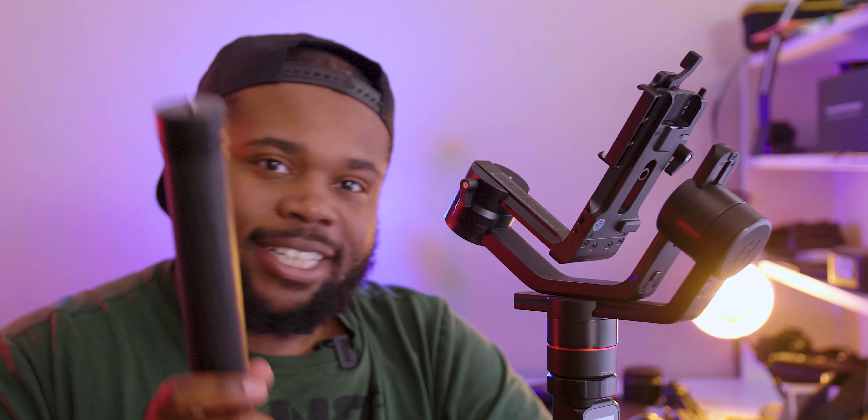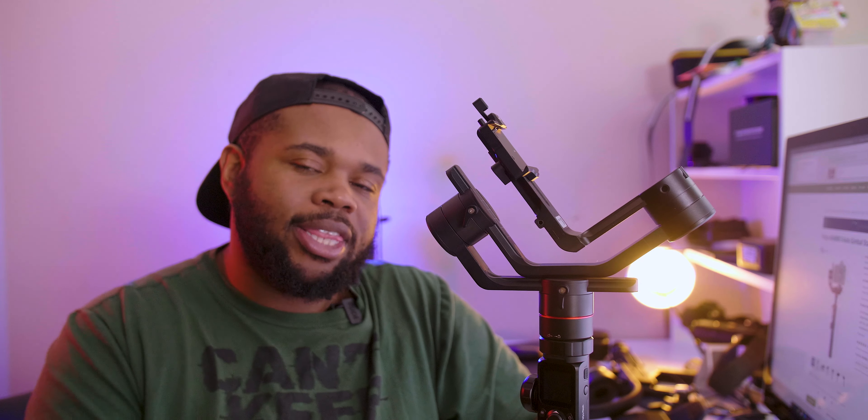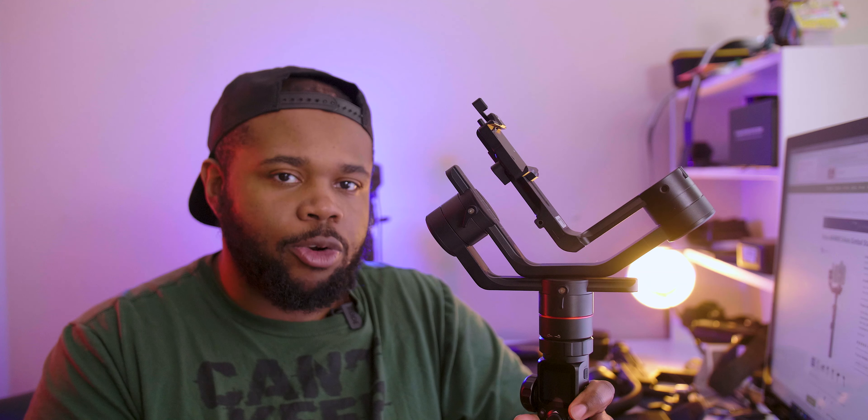Now let's get into the problems. You can find this gimbal on B&H for roughly 500 bucks — that's the first problem. For $500, this gimbal needs just a little bit more. What I mean is, with the Sigma glass, the Metabones Speed Booster, and the GH5, the weight seems a little too much for it — the gimbal does vibrate a bit. I know what you're thinking: 'Sean, that's probably bad balancing.' But honestly, I know how to balance a gimbal.